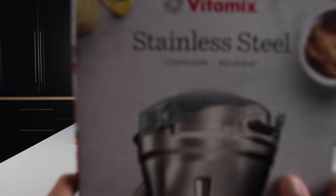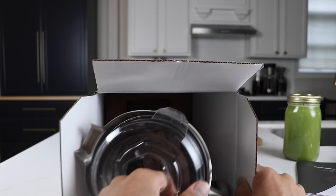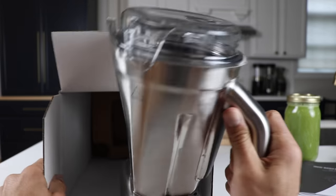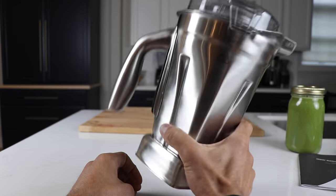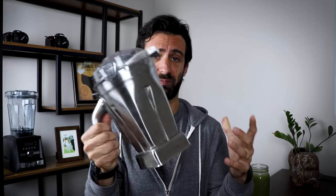When I opened up the box, I noticed a few things right away. First thing you notice with this thing is its weight. It's heavy. It's 3.75 pounds — 3 pounds and 12 ounces — compared to the 48-ounce standard container, which is 2 pounds 10 ounces. So there's like a 40% difference. You can feel the heaviness of this container.